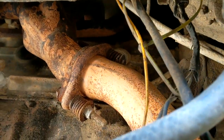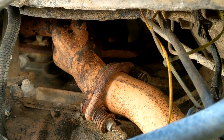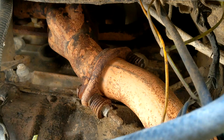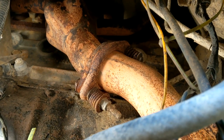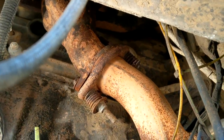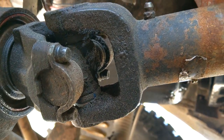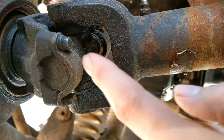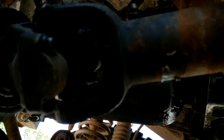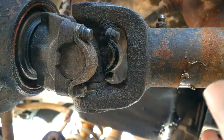Easiest thing first - taking the exhaust out. If you have a factory manifold, the studs are pressed in place and won't come out. You have to remove the nuts, and if you've ever worked on exhaust, you know they're probably just going to snap. Drive shafts are a piece of cake - five-sixteenths inch socket. Use a six-point for the love of God. These bolts are so soft you'll destroy them if you use a twelve-point.